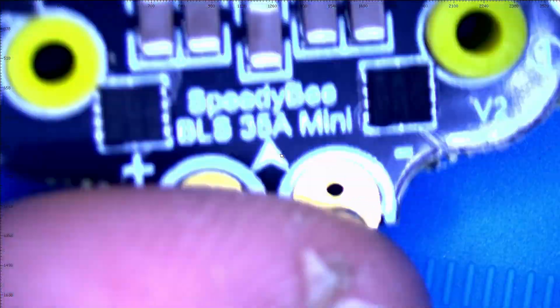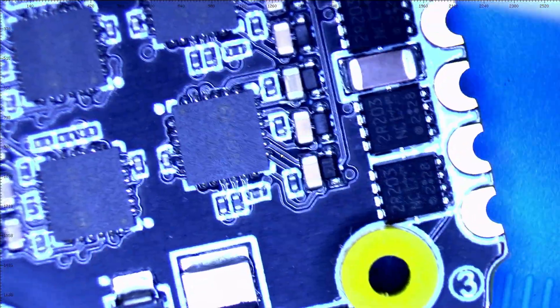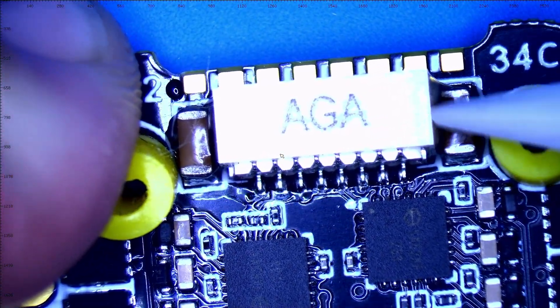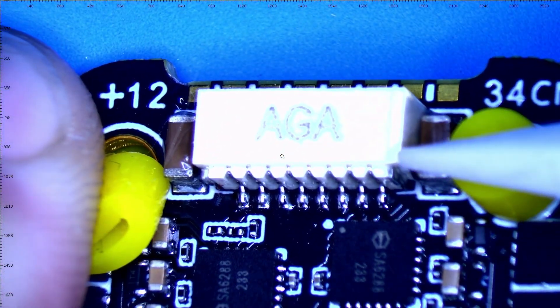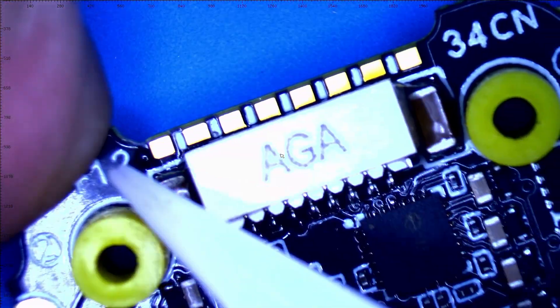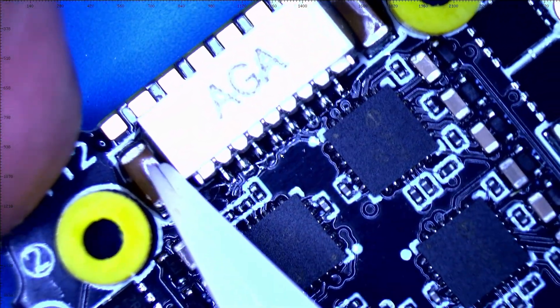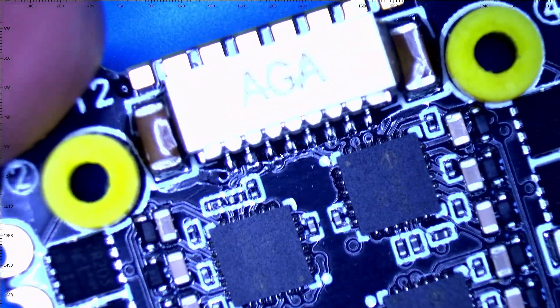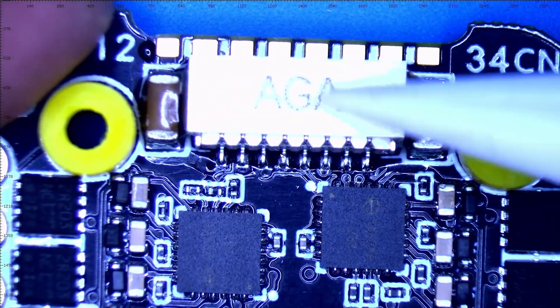Continuing on, we're going to flip the board over. You can see the rest of our MOSFETs lined up and our connector right here. Something beautiful — there's a conformal coating all up on here, holding everything and keeping everything from getting touched, or hit, or bent, or exposed.